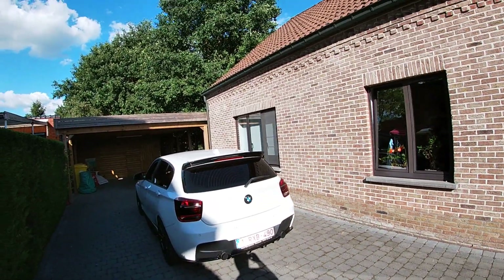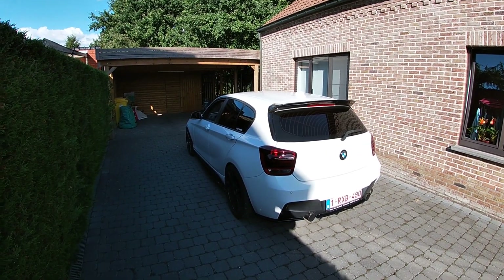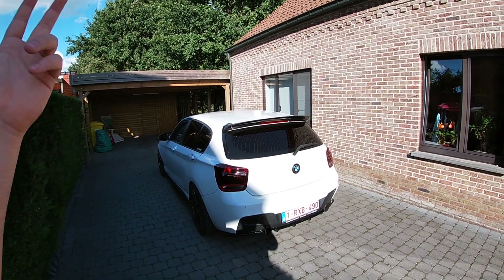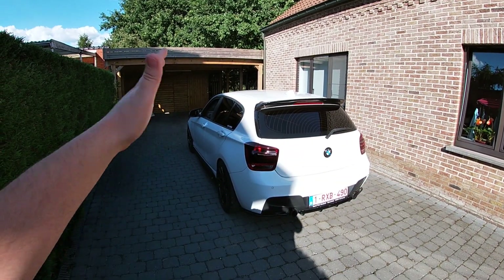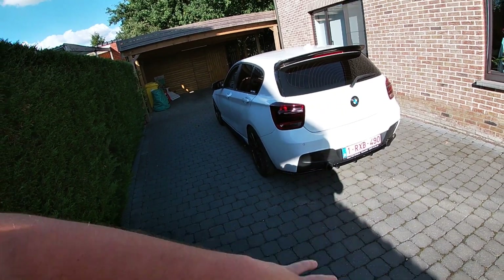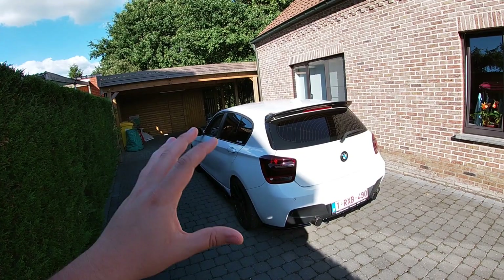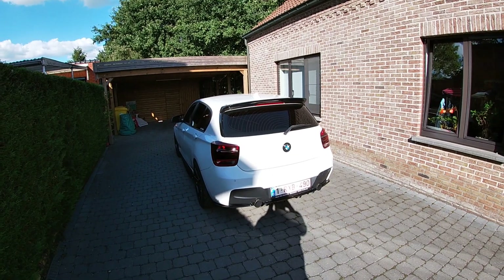We have three categories for this car: exterior, interior, and performance, and we took the main components out of each part of the build. I also have three options for all these modifications. Some modifications you just have to do — there's no way around them. Others are not necessary so we'll leave them out. And some modifications have a cheaper version — that's what we're going to discuss.